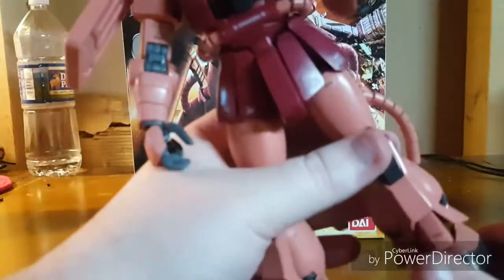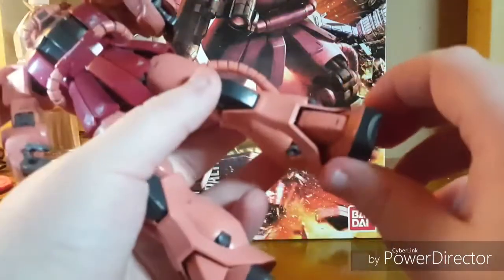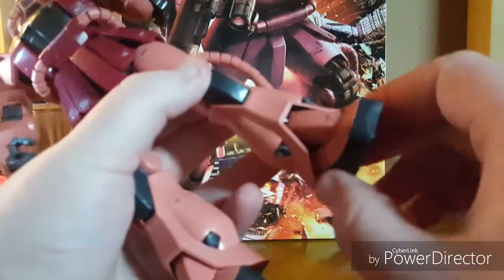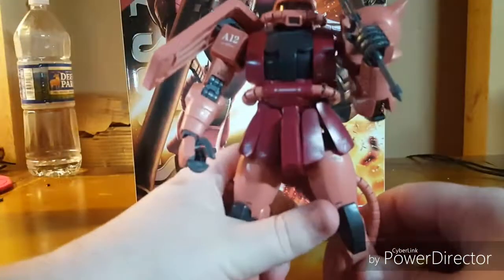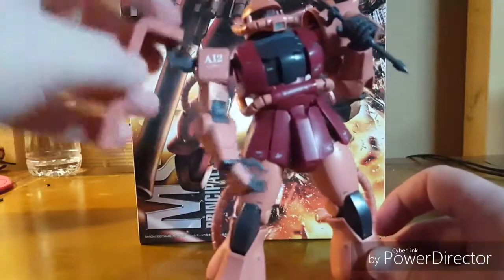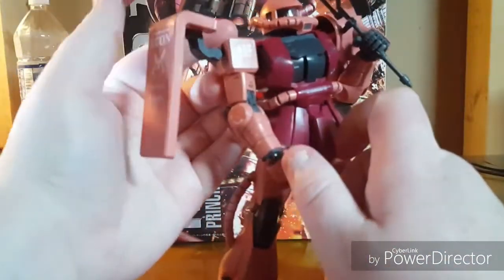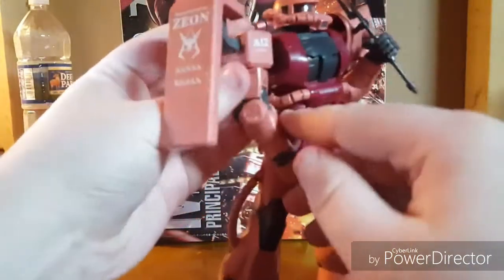The feet have flexible toes with functioning pistons, as you might have seen in the pictures. They move side to side extremely well, and you'll get this thing to stand flat-footed without much effort. The shoulder shield is perfectly fine — it comes away relatively far from the shoulder itself and has all sorts of good range of motion, and you can stick it back easily.